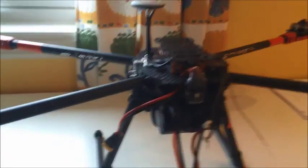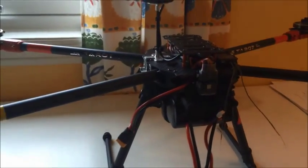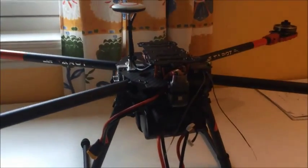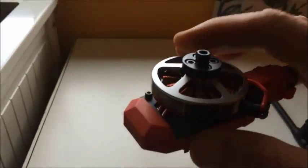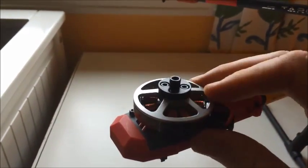Hi guys, welcome to part 2 of this video of my new quadcopter. Right now I am finished mounting everything. I got the motors a couple of days ago — as you can see, RC timer — very nice and of course very big motors.